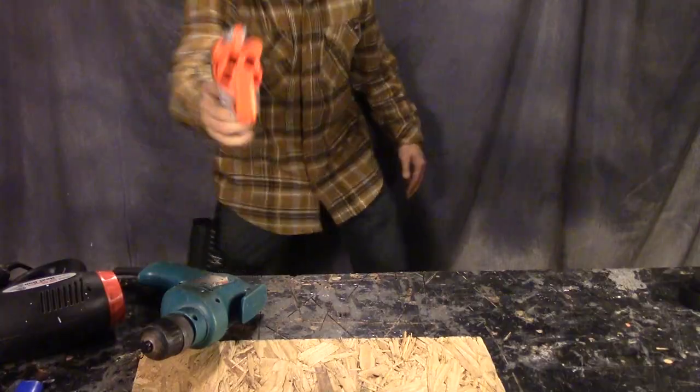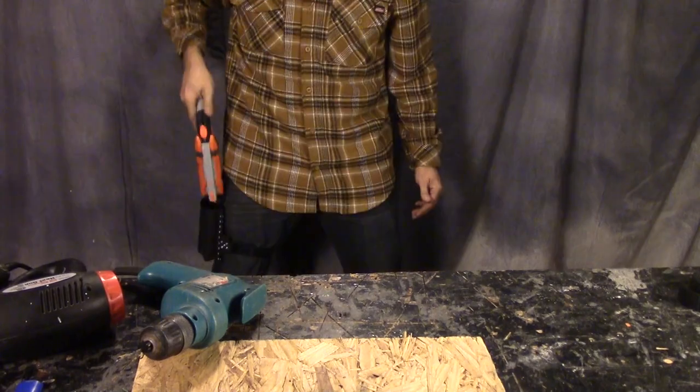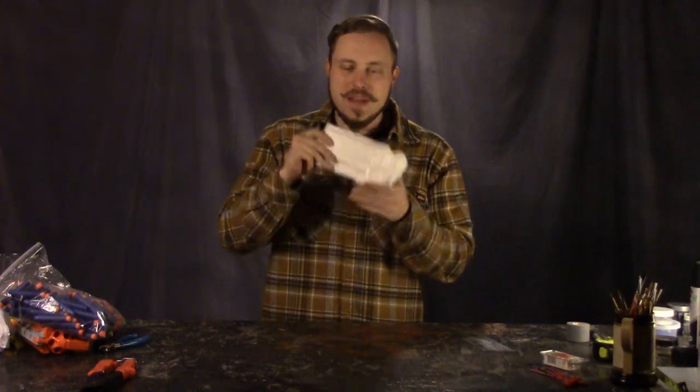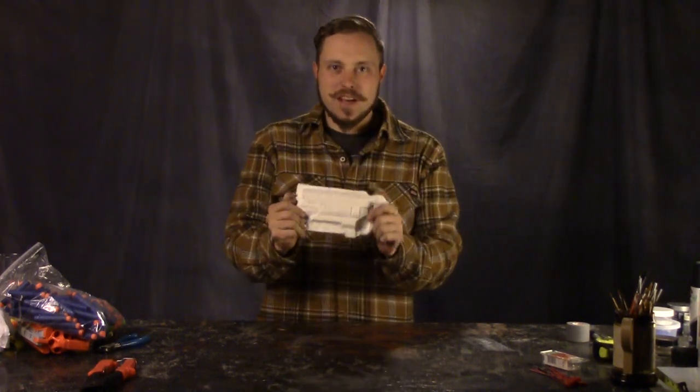Here's the leg drop holster for the Hammershot. This actually turned out better than I thought, and it works really well. This is my plaster cast — watch my holster video so you can find out why I had to make this and how I made it, so I could make that holster.